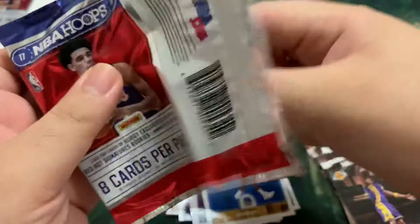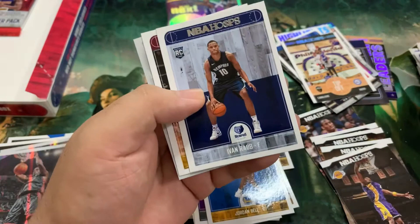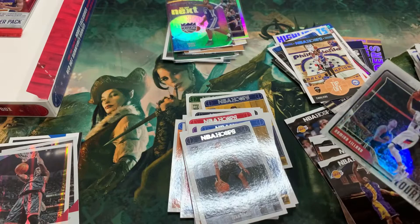Last two packs, guys. Come on, Lonzo! Come on, Lonzo RC! It's another holo there — I think it's a Courtside. C.J. Miles, Clint Capela, A.J. Price, J.J. Barrea, Julius Randle, Ivan Rabb, Jeff Green, and we've got a Damian Lillard Courtside. I think we got this already but let's leave it. Trail Blazers.